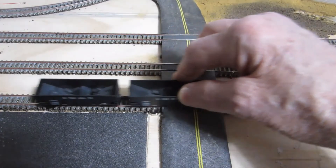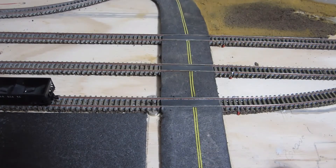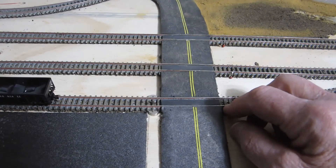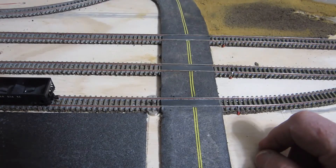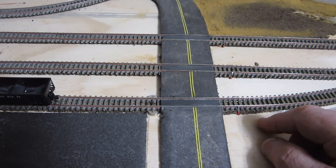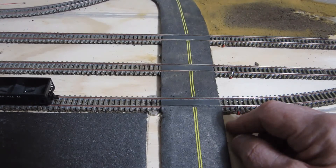Now I'm ready to ballast this area. Ballasting does not interfere with the magnetic field at all — it will work just the same, and your ballast should cover the magnets so no one will even know they're there. You're going to need to mark this spot later after you've got all the ground cover in. Use a yard marker — Osborne Models has some that are very inexpensive and easy to put together. Stop your couplers at that yard marker and they will come apart easily.